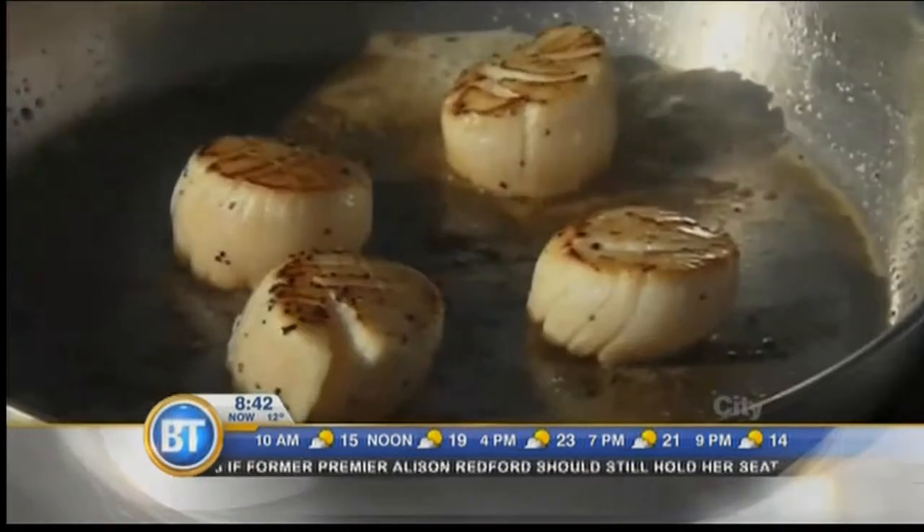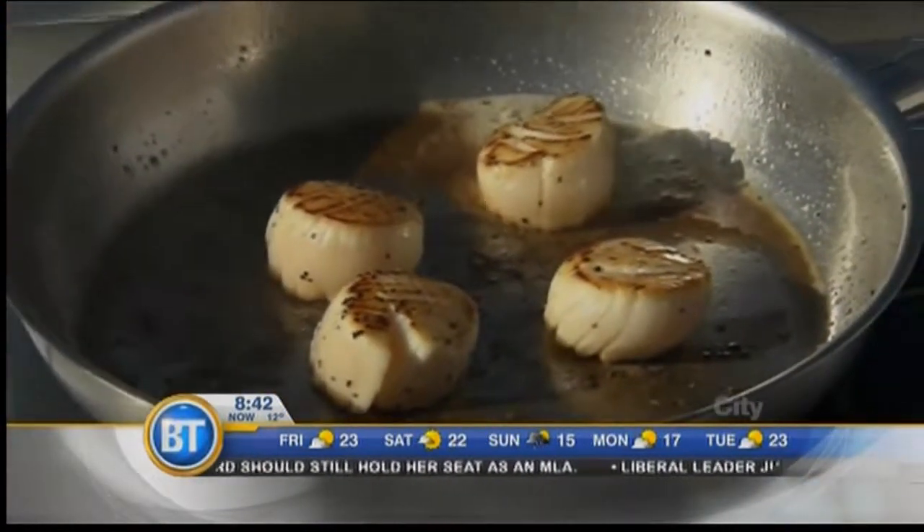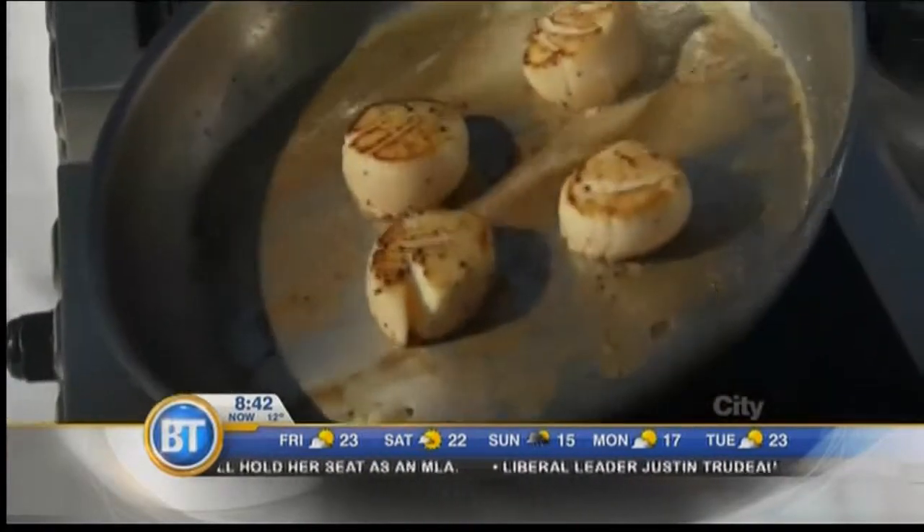They take about a minute and a half. You want to keep them nice and rare on the inside. You overcook them and they're no good — they're like little rubber balls. Nobody wants rubber balls for dinner, right?